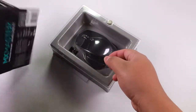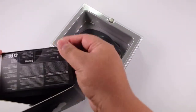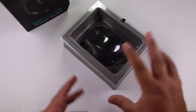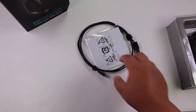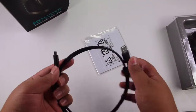Here we're going to find everything. There's nothing else in the box — really, really nice presentation from Logitech. So here I have the mouse out of the box, and let's take a look at what comes inside. First of all, we have a USB to micro USB cable.